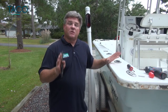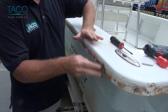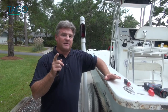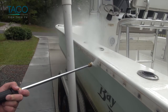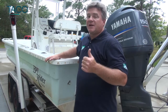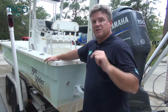Once the old rub rail has been removed, sometimes you'll find that some 5200 or silicone have been placed around the screws. If it has been, just take a putty knife out of your garage and simply scrape it off as you go. This boat did not have that problem, so we're going to take a pressure washer and clean the surface to prepare it for the installation of the new TACO rub rail. The installation guide calls for filling the holes with some 5200, since you're going to drill new holes for the new rub rail install.